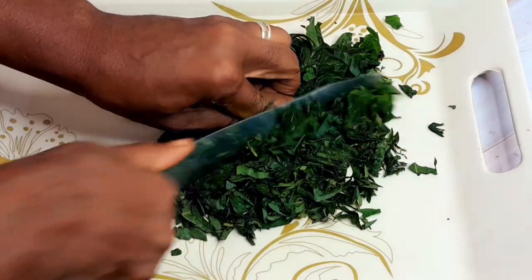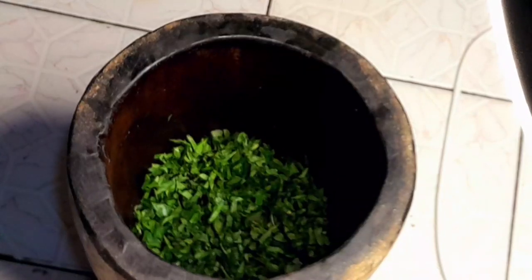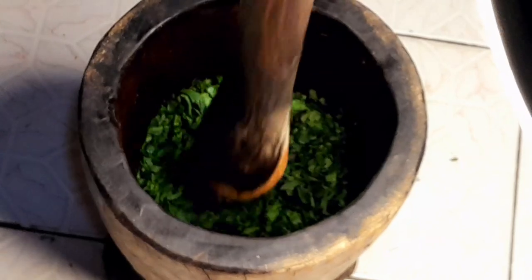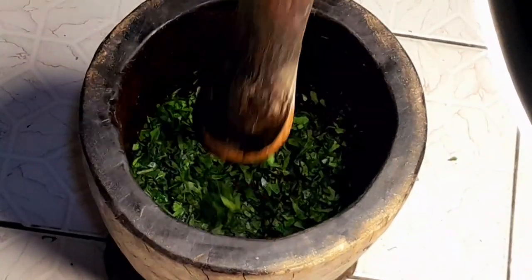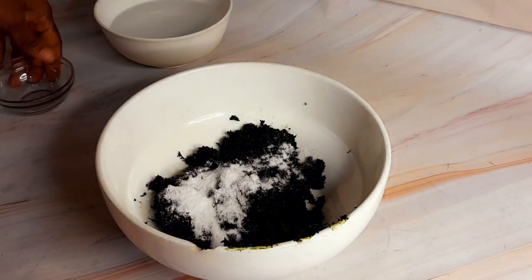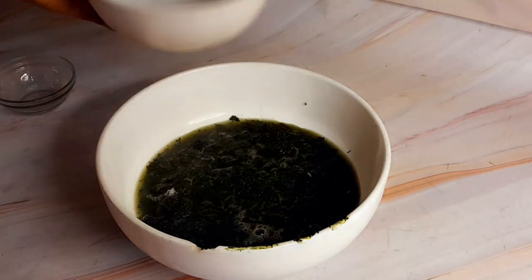I'm cutting the bitter leaf and then using this mortar to pound it. If you blend it, it's going to be too smooth and you may not like the consistency. If you pound it, in a matter of a few minutes it is ready — it doesn't take time. So don't be afraid to use a mortar.